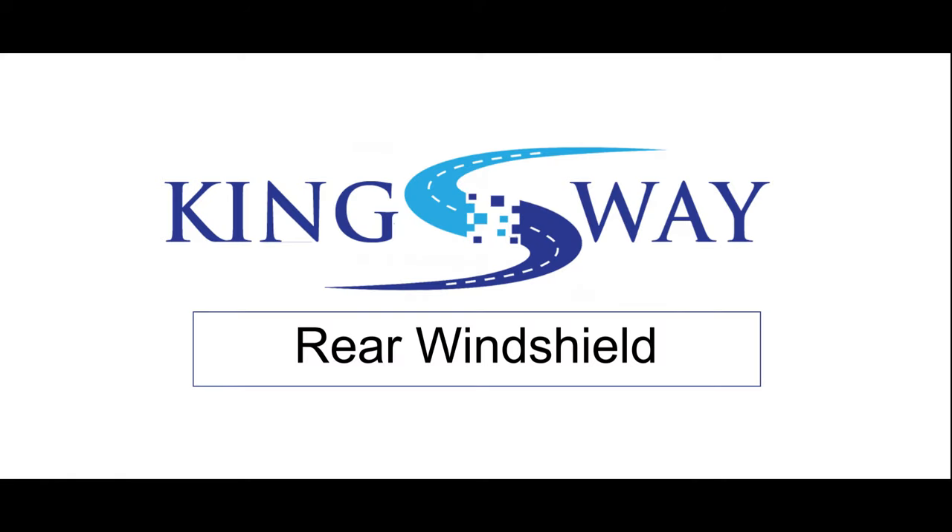Today we are going to review this product. It is Kingsway's rear windshield. Many people have confusion about this product — the reason being that it's unclear how it is fixed without a magnet. So today we will show you how you can use this product.